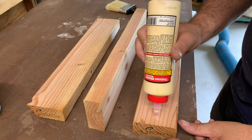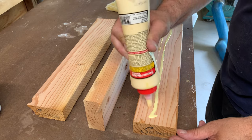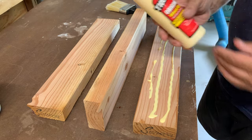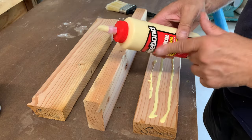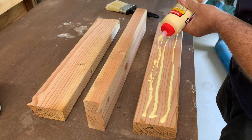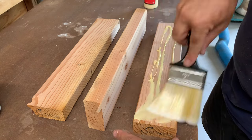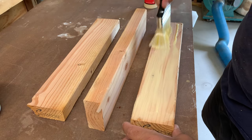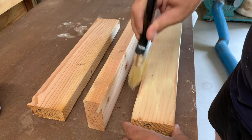The next step is to glue. I'm using Titebond — it says Titebond Original on the bottle but this is actually Titebond Two. I keep one of these bottles around and keep them by the gallon. I just want to get good coverage everywhere.